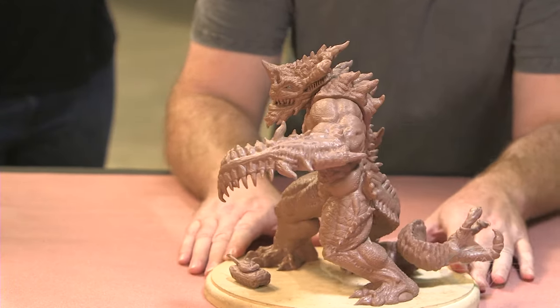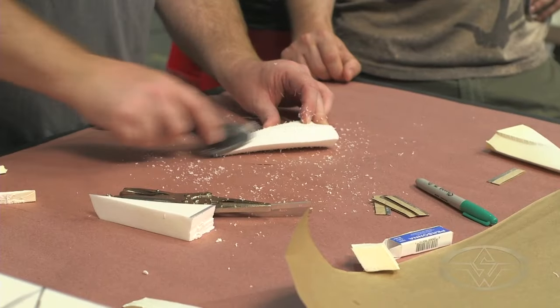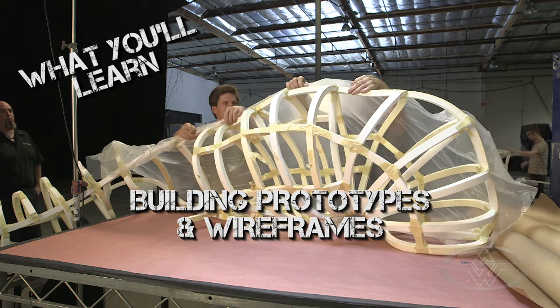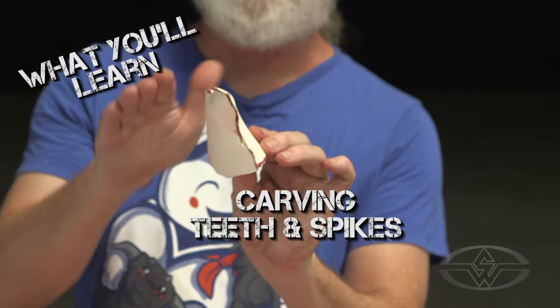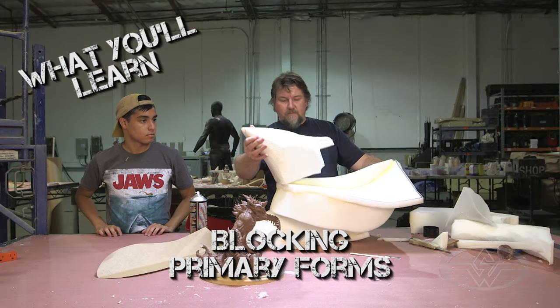What if you happened to get a job on a major motion picture and you had to build a monster? Bill and I are showing techniques that we've been using for decades, such as building prototypes and wire frames, patterning techniques for heads, torsos, carving spikes, teeth, tails, and blocking out primary forms.